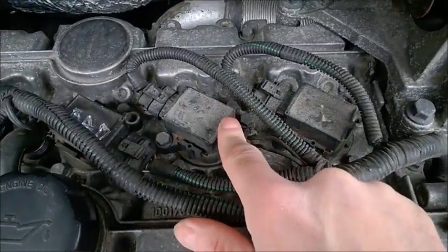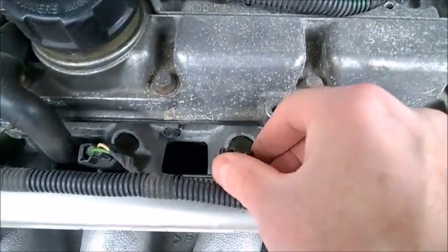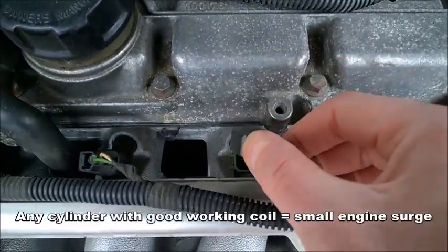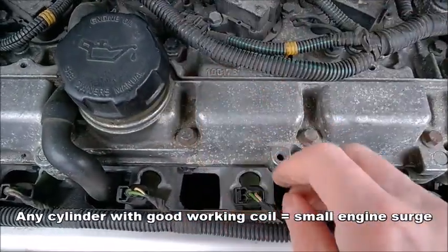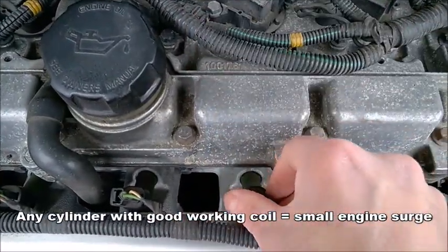But if I disconnect the injector on a good coil, see what happens — you can notice the drop and the coming back of the engine idle.